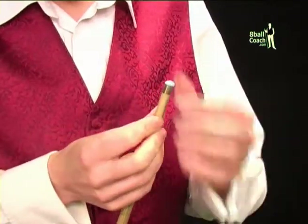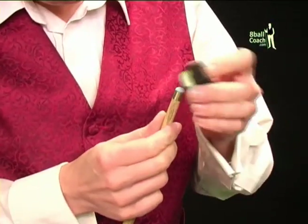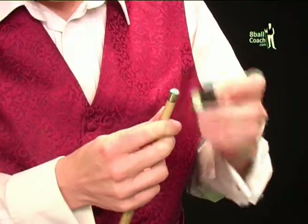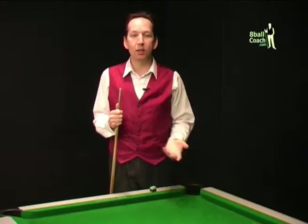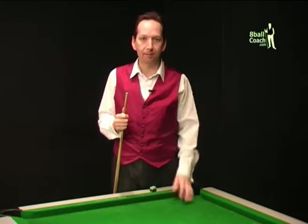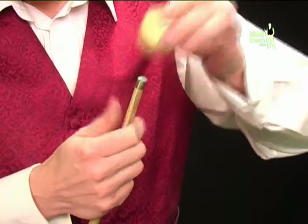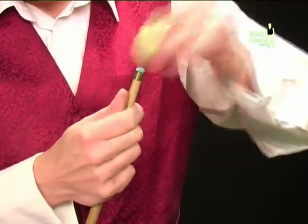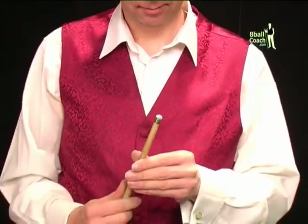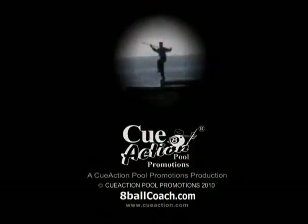Once you have a shape that you're happy with, you'll need to play in the tip. Basically, you need to play a few games to pack the fibres of your new tip down. During this process, it's a good idea to keep the tip shaper handy so you can maintain the rounded shape as the tip compresses. A simple way to speed up the playing-in process is to take a cue ball and tap it repeatedly against the tip, like you were playing lots of shots — this way you can get your tip match ready in the shortest possible time.